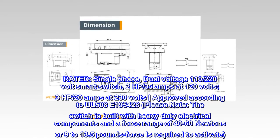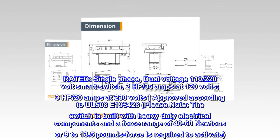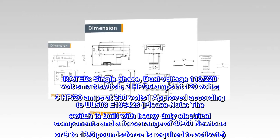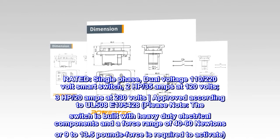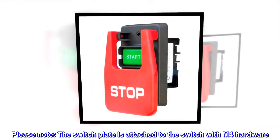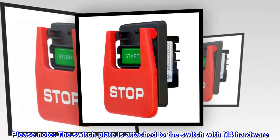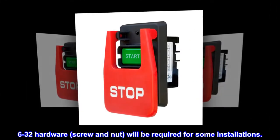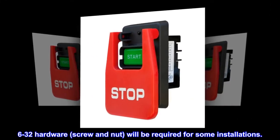Please note: the switch is built with heavy-duty electrical components and a force range of 40–60 newtons (9–13.5 pounds force) is required to activate. Please note: the switch plate is attached to the switch with M4 hardware. 6-32 hardware — screw and nut — will be required for some installations.